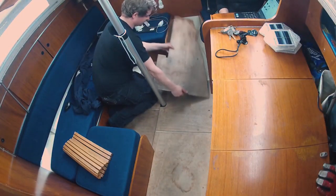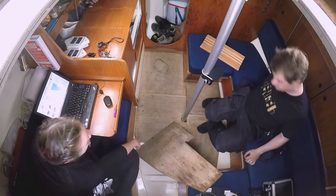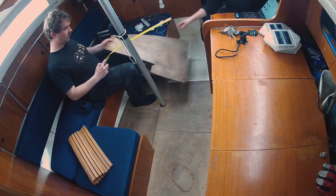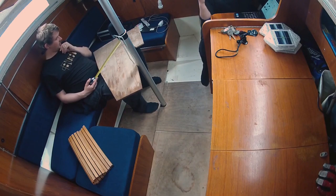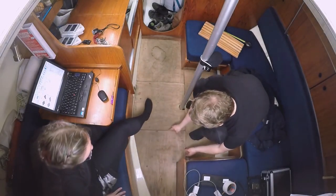I believe we need to take off the ladder, don't we? Yeah, and this goes as well. Let's start with the easy ones. Top 547. Perfect, 547. 199 at the bottom.